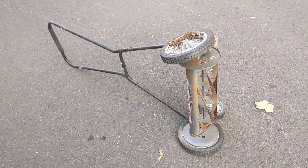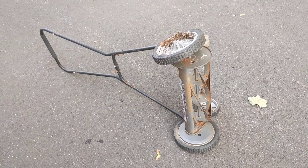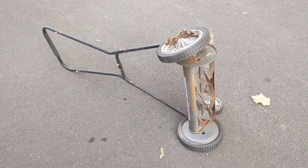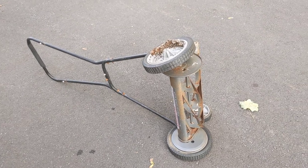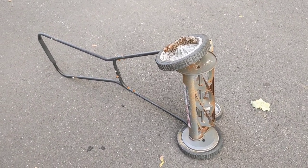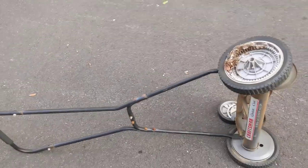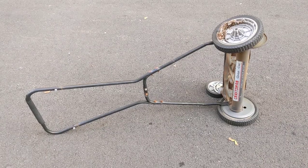So if you're having a problem with your Craftsman push mower, this may be the problem, and I hope this video helps. If you have any questions or comments, post them below. Thanks for watching, and if you like my videos, please subscribe.